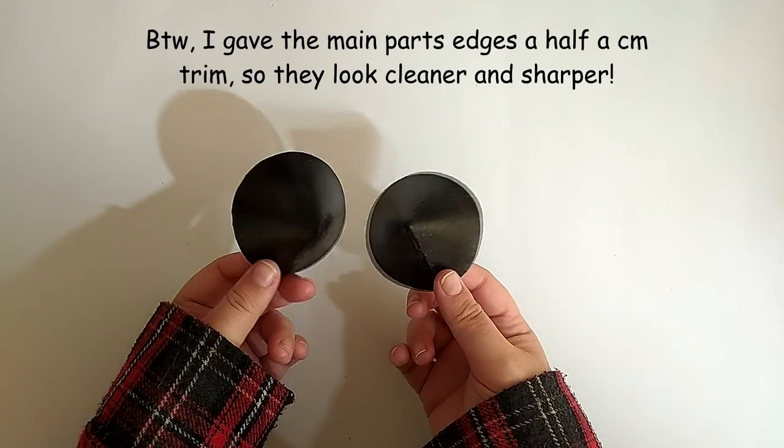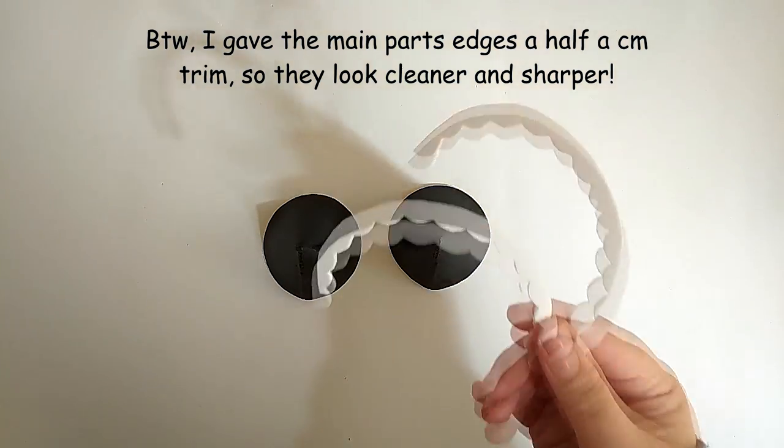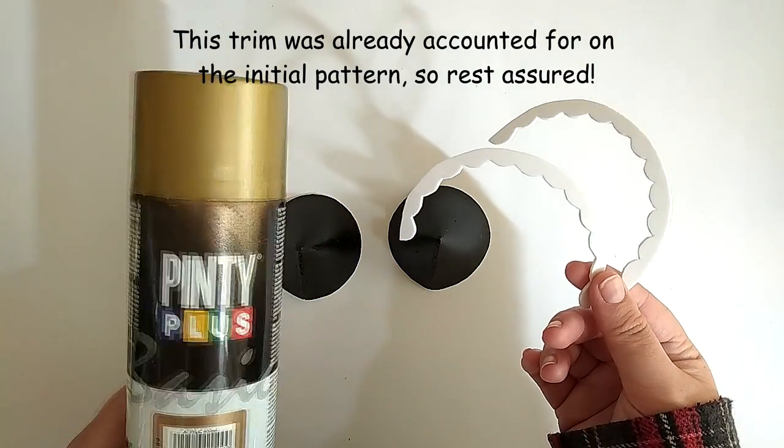And here they are after drying. As for the decorative parts, I went with gold spray paint.